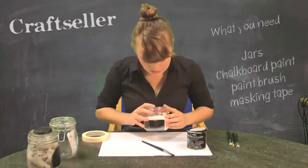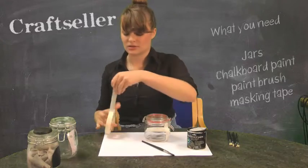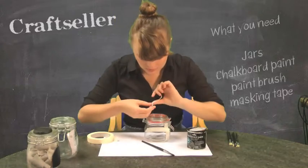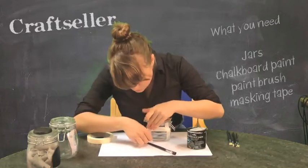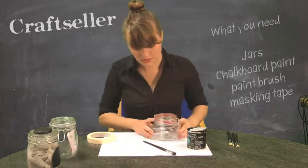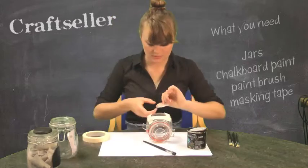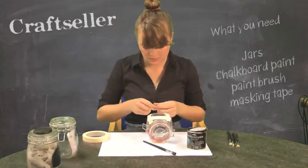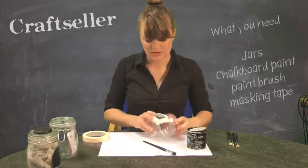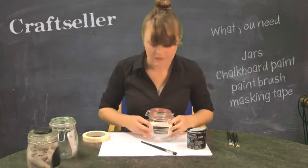If you've got a bigger surface to work on, which we're going to be doing later, you can give yourself a more elaborate shape. Just one more bit to go on — I'm just going to turn it around so I can see where it goes. And there we go, that's our first shape.